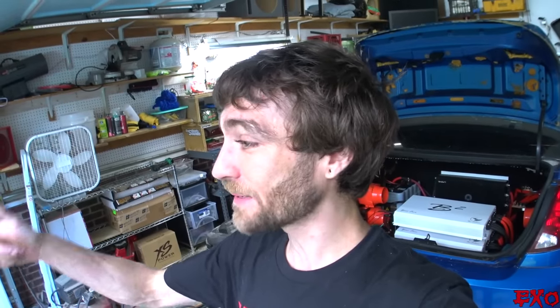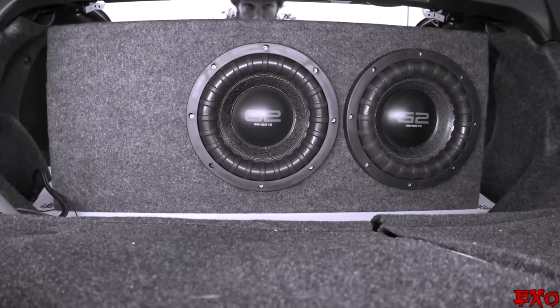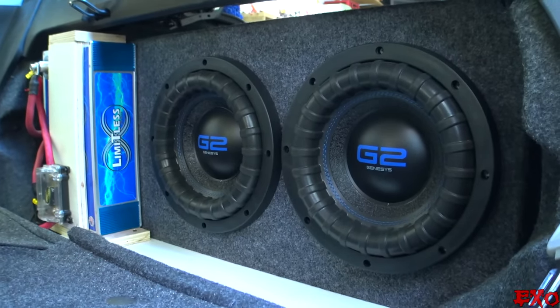Hey, what's going on YouTube, EXO coming at you here out in the garage. Today we're going to be downgrading — say it ain't so. The lithium install we did was great, almost too great. It's only a 3,000 watt system but that battery could handle like 6,000 watts. So today we're switching over to a nice Turbo Start Special from Showtime Electronics. Apparently these batteries are top-notch quality, so we'll do a little comparison from what we have now to what we can get with this new AGM battery.